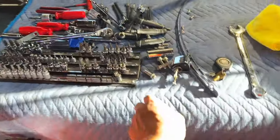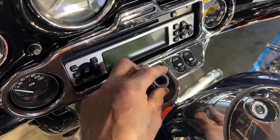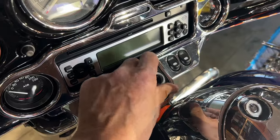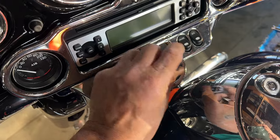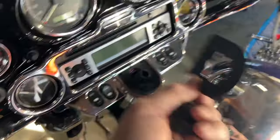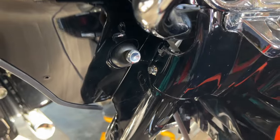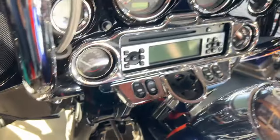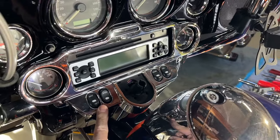After you take your ignition off, use a 7/8 wrench to take this off, then take these other pieces off. That piece comes off — your indicator. On this bike these are 5/16 bolts, so you take those off, this comes off, and then you just unplug it. That's what I'm going to do next.